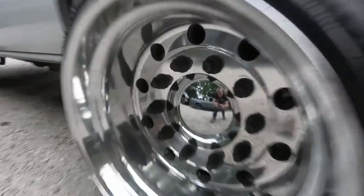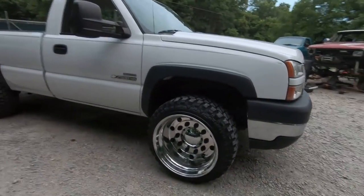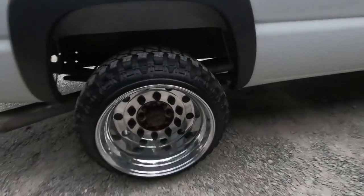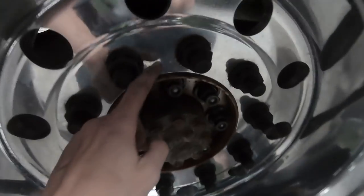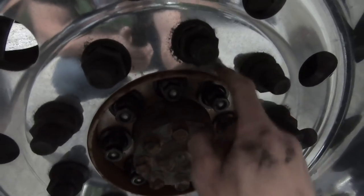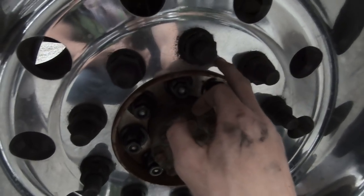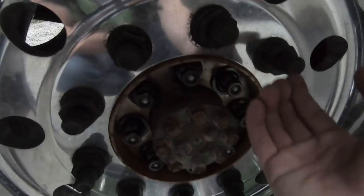That definitely looks way better than without the center caps. We just need the spikes which are coming in two days — it sucks that it's Friday. On the rears we're running into an issue: since the adapter is made for a dually wheel and this is only a single wheel, the lip sticks out too far and the center cap is too big to go on the inside of the adapter. So I'm getting half-inch spacers for the 10-lug pattern, which will bring the wheel out a half inch further than the lip so we can put the center caps on.